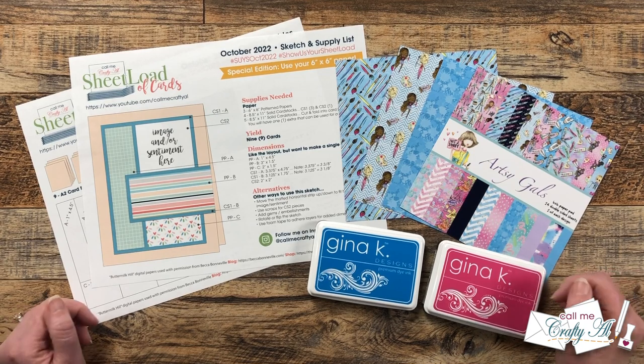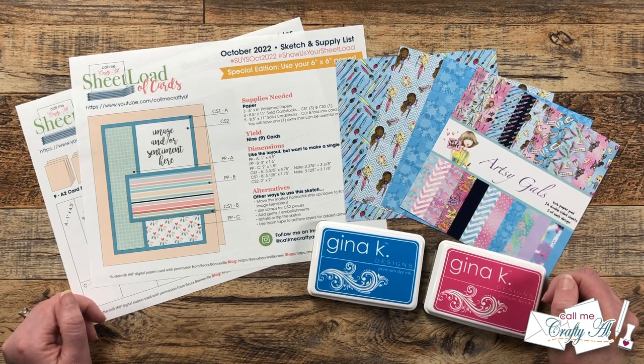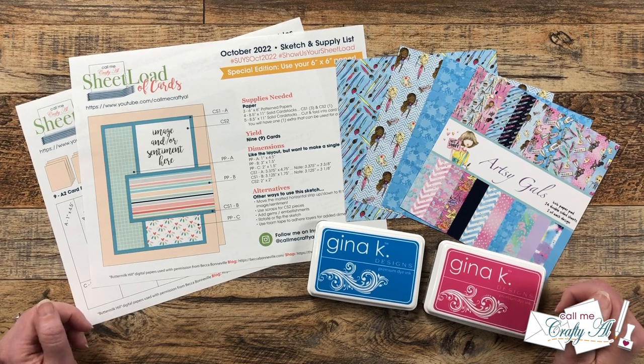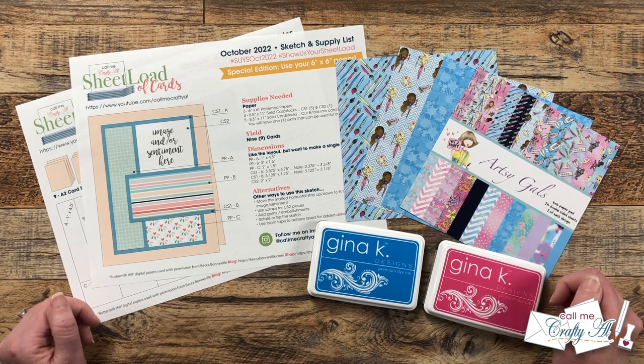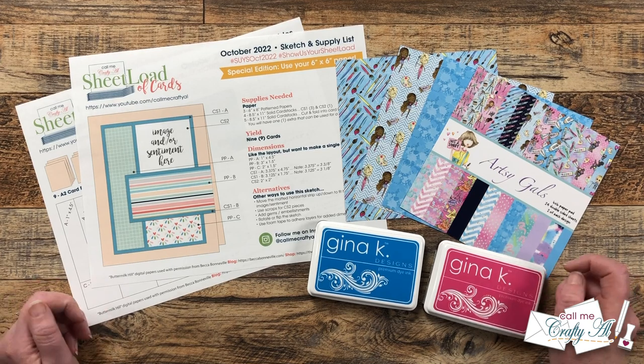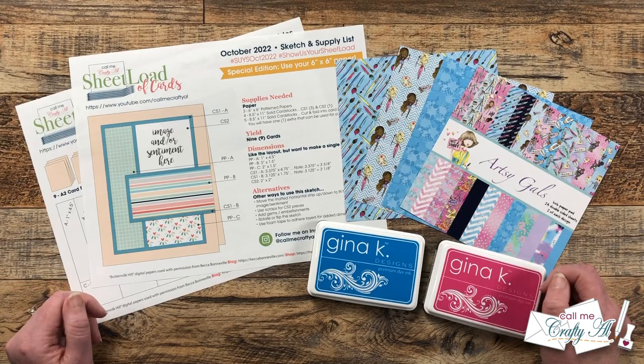Hello crafty friends, it's Alicia of the Call Me Crafty Al YouTube channel. In today's video I'm going to be showing you how I made my first set of cards using the October 2022 Sheet Load. I hope you'll stick around to see the process and get a few tips along the way.